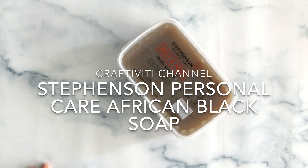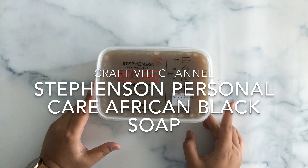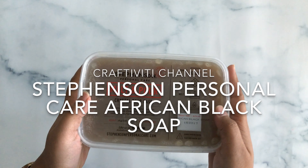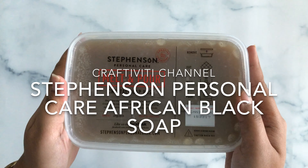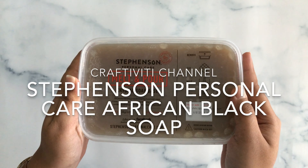Hello and welcome back to Craftiviti channel. For today's video we will be talking about Stephenson's Personal Care African Black Soap, which you can use personally at your home.